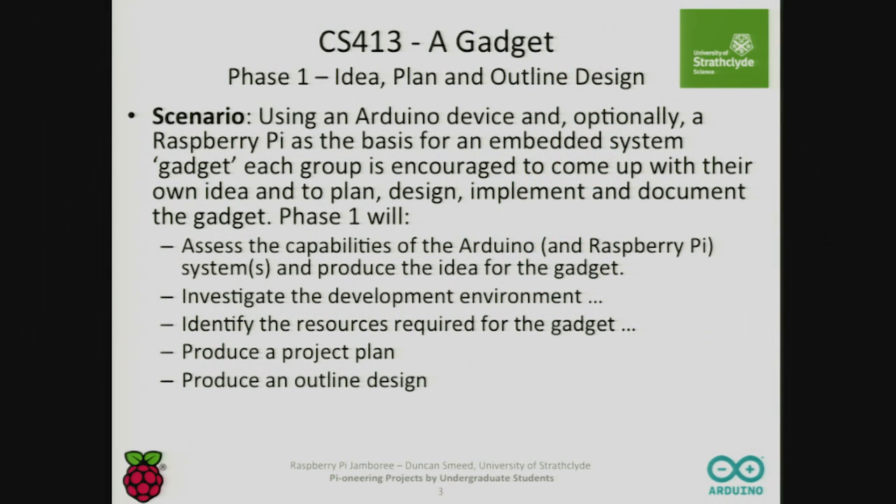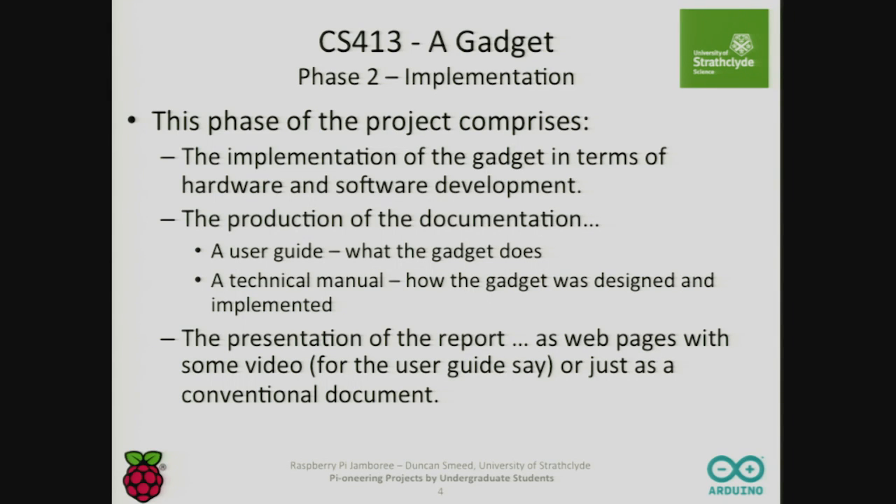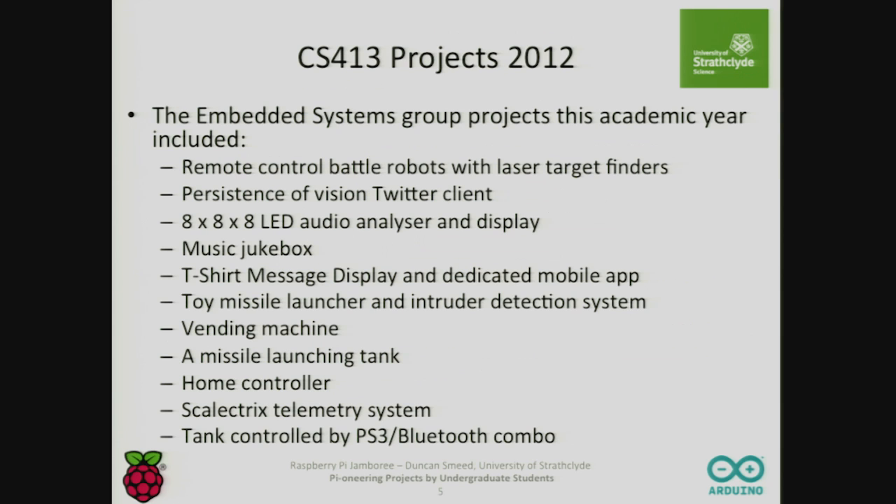There are two phases. The first phase is the idea, which I will assess and give them some advice on the feasibility of the idea. Then phase two is the implementation of it. I'm keen that they produce a nice presentation, so I encourage them to use blogs, code repositories, and websites to deliver their documentation. Lots of the groups that did these projects have done just that, and I'm going to use some videos from those.